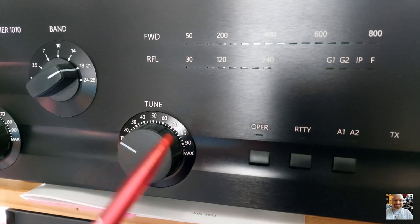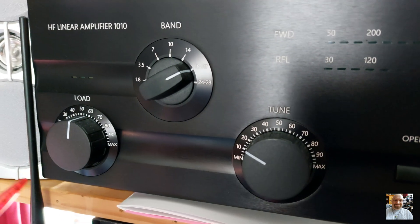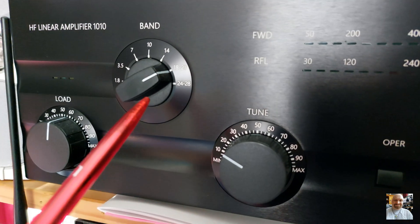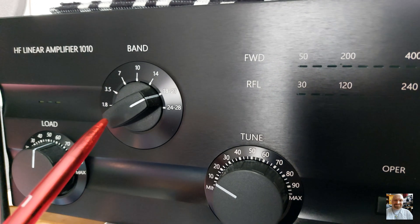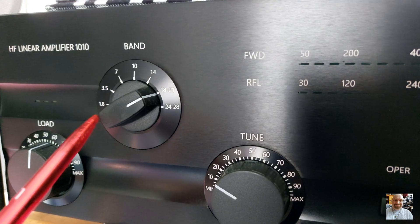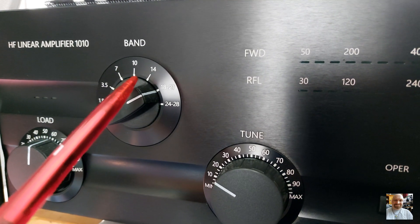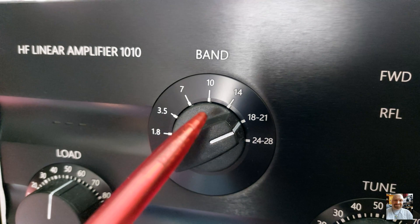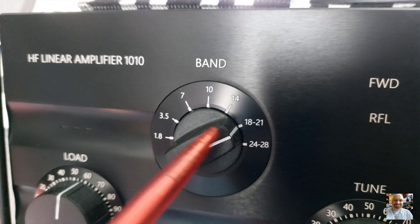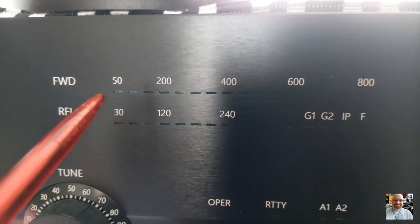Here is the load capacitor. We have the band switch — the amp covers from 1.8, 3.7, 10, 14, 18, 21, 24, and 28 MHz — so almost all the ham radio bands. Here is the 4-watt power indicator.